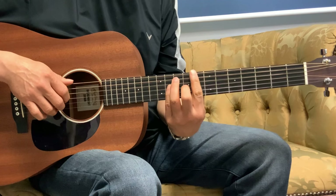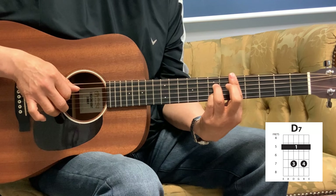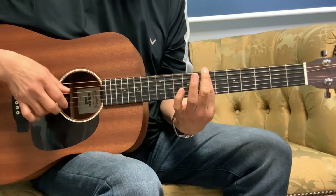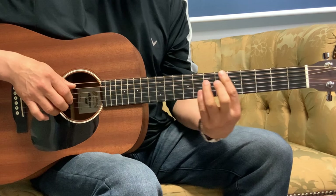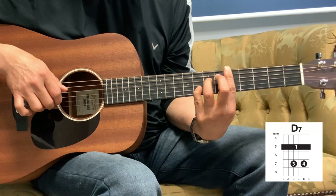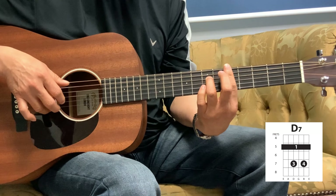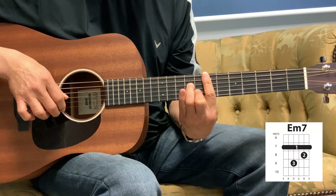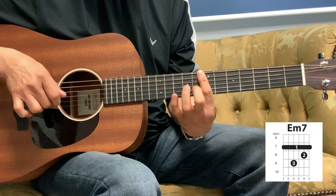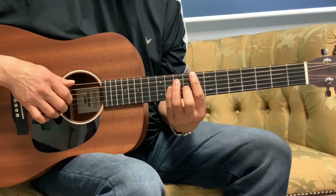Next line is 'Restore unto me.' So C is the same as before: 1, 3, 2, 1, and then to the 7th fret, 1st fret, and into the D. So 1, 3, 2, 3 — that's the 2nd string on the 8th fret, and then the 1st string, into the G. So it's E minor 7, and then into the E minor.